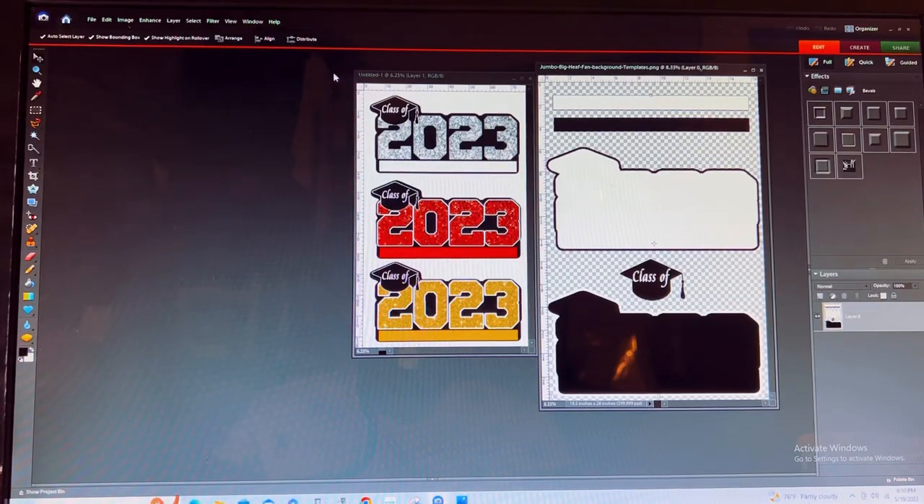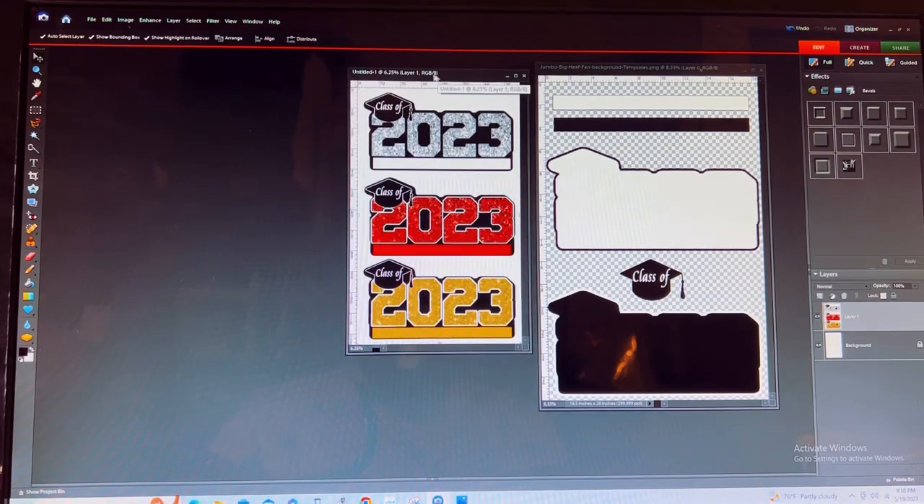Hello, I'm Nikki from Exotic Potty Creations. Today I'm going to show you how to edit your big head fan using our templates in Adobe Photoshop. I am using Adobe Photoshop Elements 6, however you could use any type of editing program or software that you have, to include Canva.